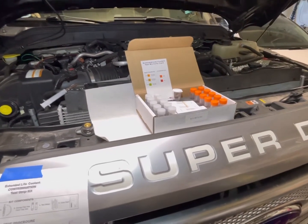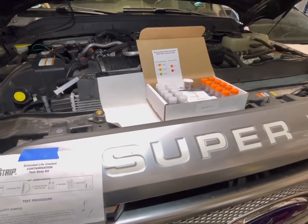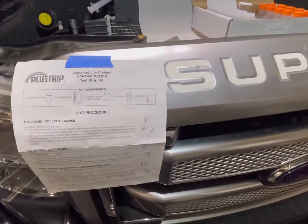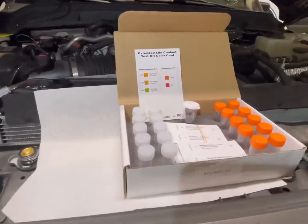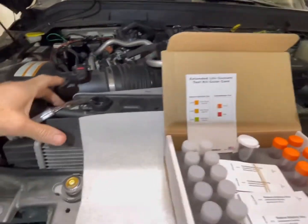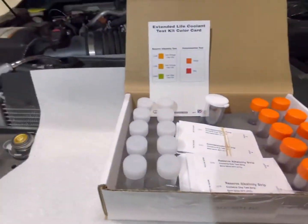Right now dealers are about two weeks out for anything, so I went ahead and got the AccuStrip test. We have two reservoirs to test — we're going to test the secondary reservoir first, which is over here, and then the main coolant reservoir over there.